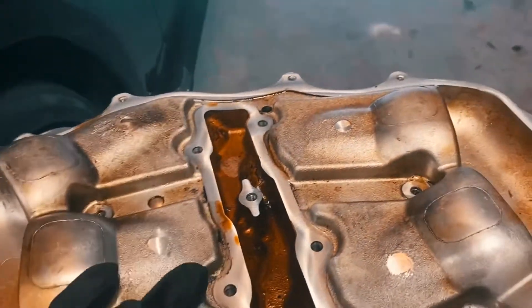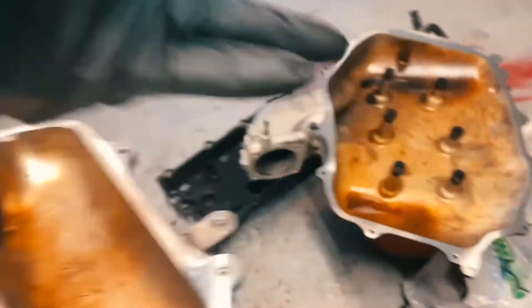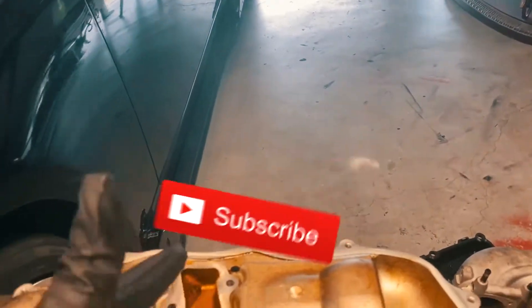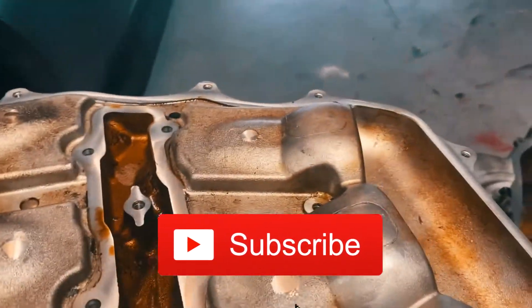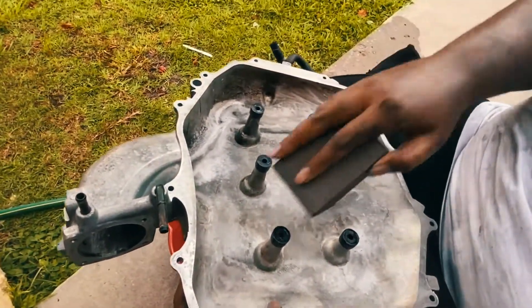Some people just leave it as is, but the way my OCD works, I just can't put in all these new parts and then leave this dirty the way it is. So let's go.